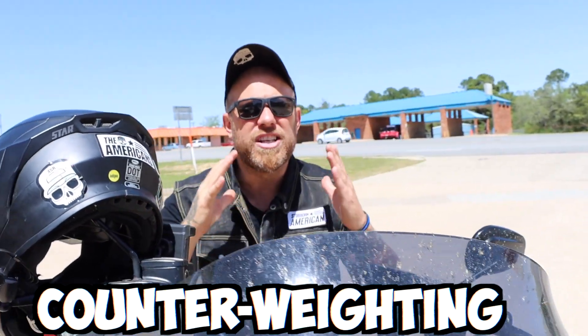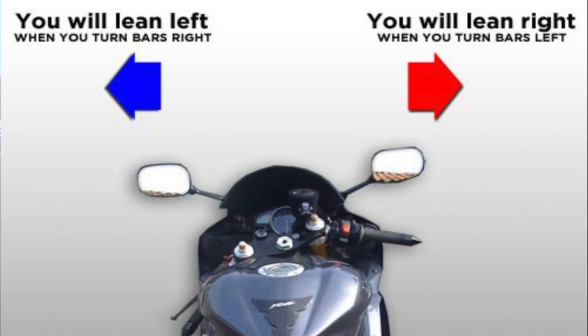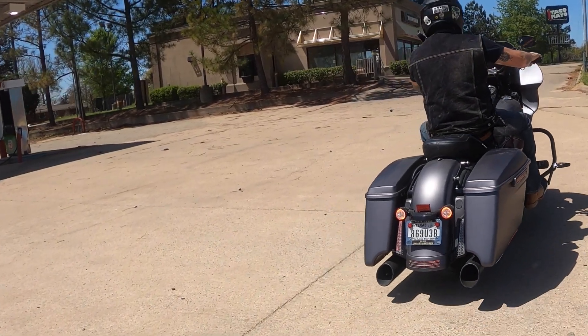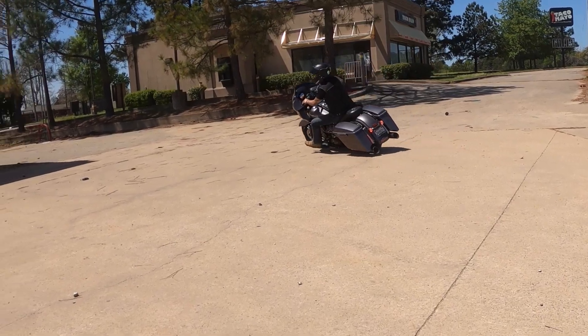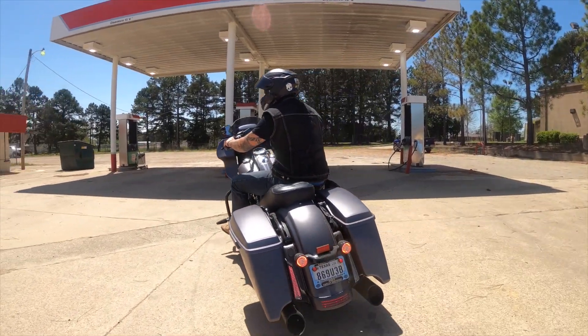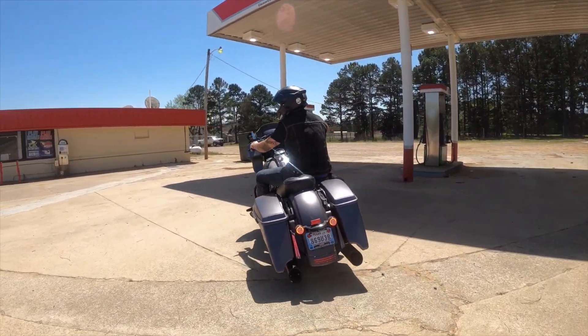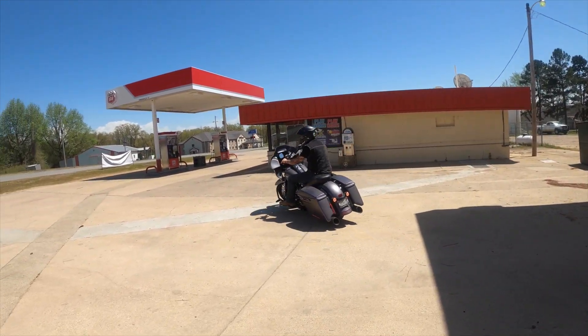The next thing I'm going to tell you about is counterweighting, and this may be one of the most important things when it comes to slow turning, whether it be a U-turn or any type of slow balance. Let me show you. This is my butt over the seat on a corner. With G-forces it works, but without the speed there's no G-forces — it does not work. This is a proper balance when doing a slow speed turn. You'll notice my butt is off the seat, over the side of the bike, and in line with the tires.